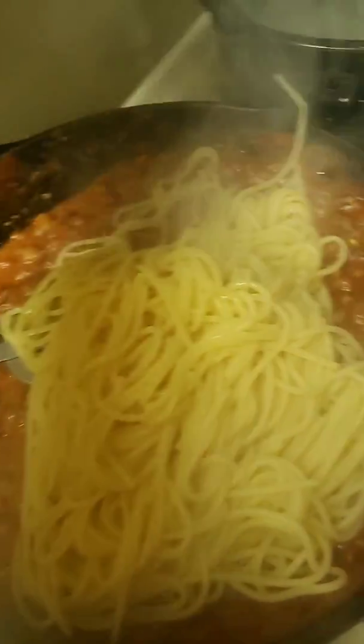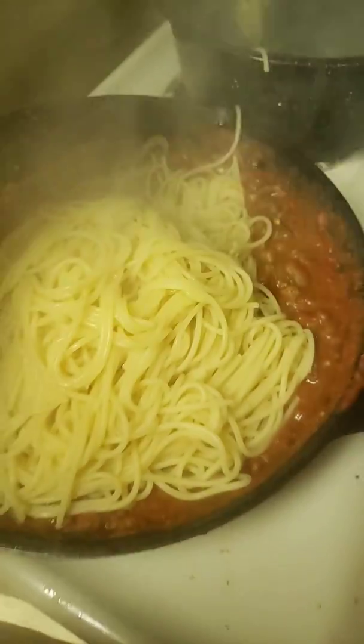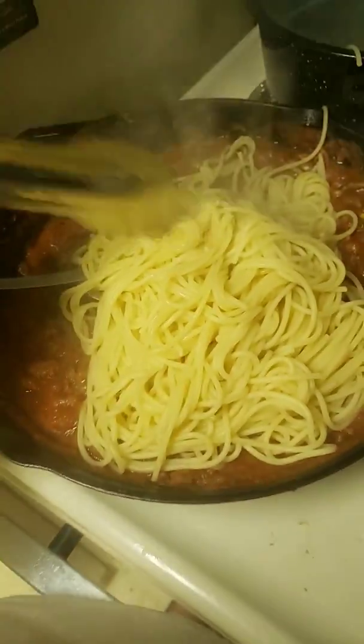Okay, this is what I have been waiting for to share with my husband — he's never had it. It's a chili three-way or four-way, depends what you put on it.